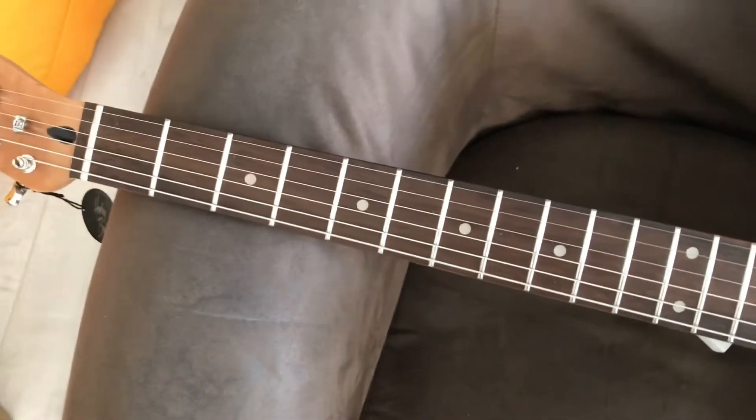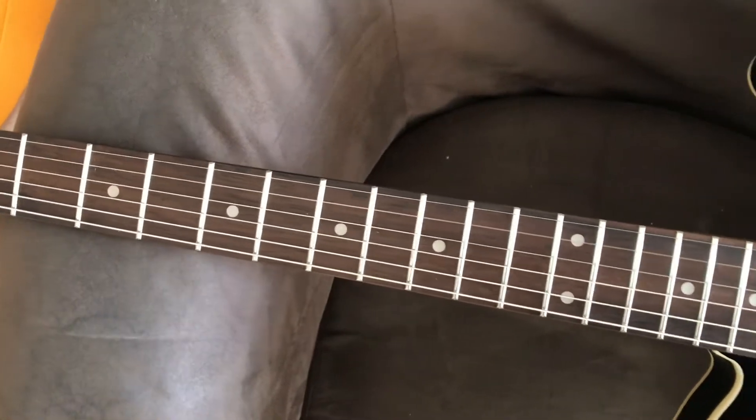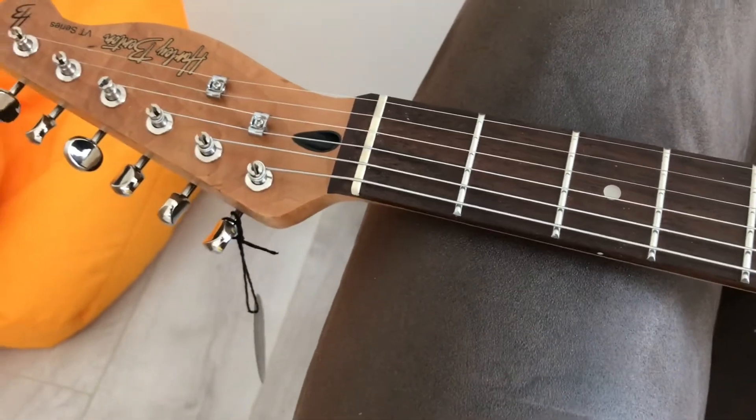It's out of tune, but you can't judge them on that. These feel like tens, but again you can't judge a manufacturer or a shop on what strings they ship the guitar with. Let's have a look at the nut — it looks okay.